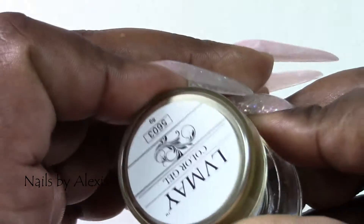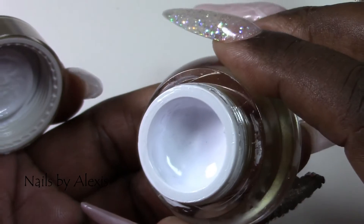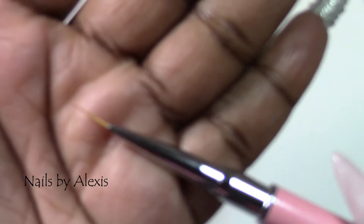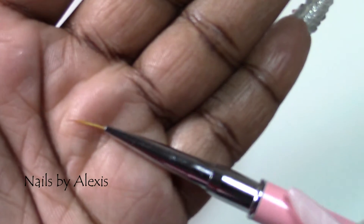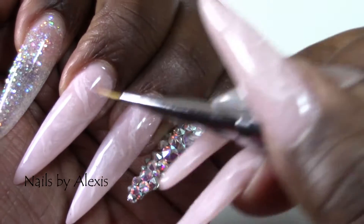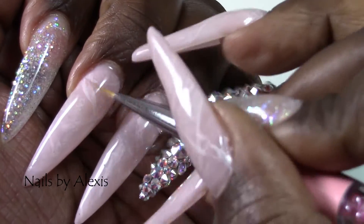After curing I wiped off the sticky layer. Then I took this LV May Color Gel in the white color and used a brush to draw on the nails — just make lines and stuff. Then I dipped the brush in alcohol and just kind of sheared it out a little bit.